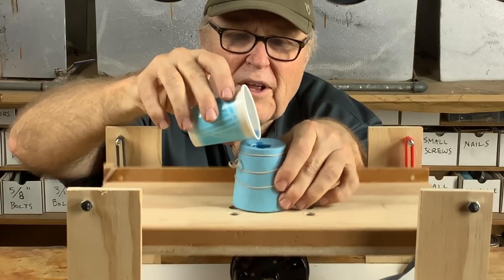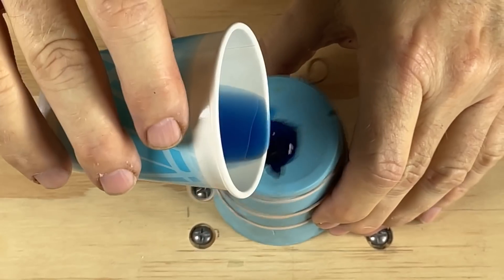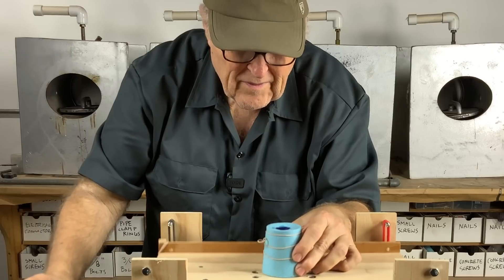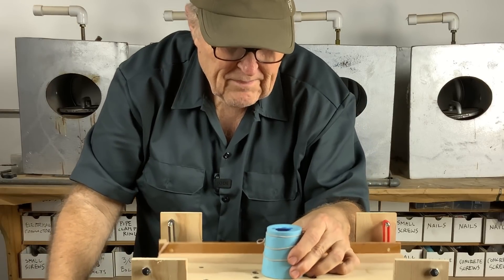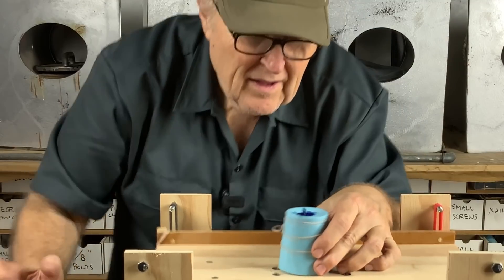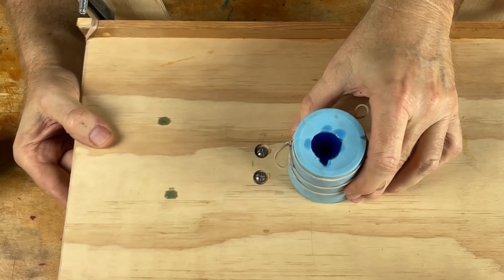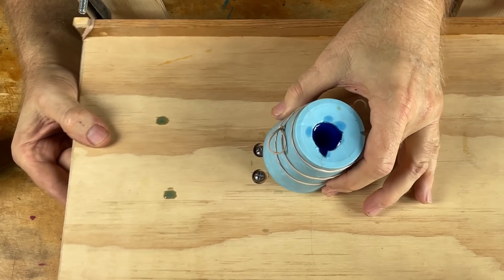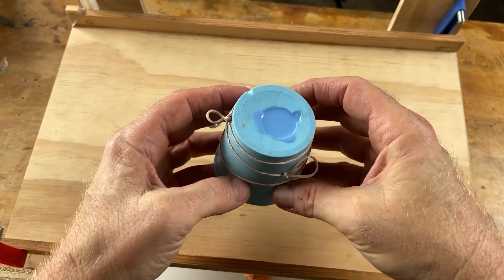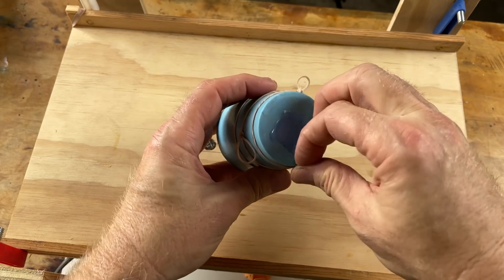Shaking pretty good. Seeing any bubbles come out? Well, that was pretty good shaking. I'm just going to let it shake a little more, keep shaking it. No bubbles — whatever bubbles are going to come out, we shook them out. Let's let this cure and see what it does. What do you guys think? Think we're bubble free?